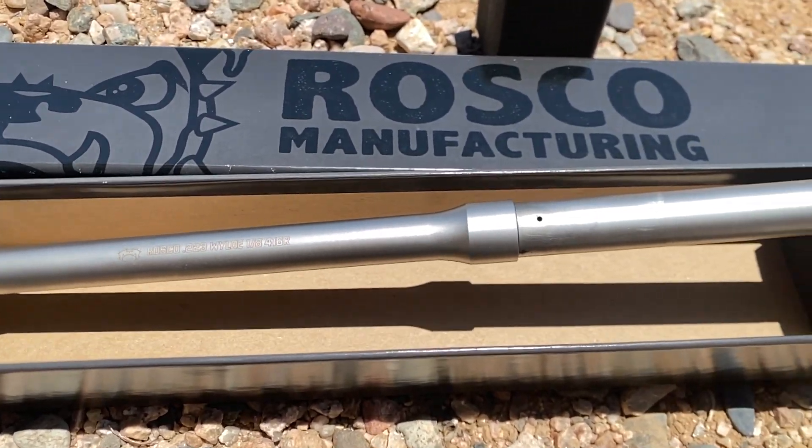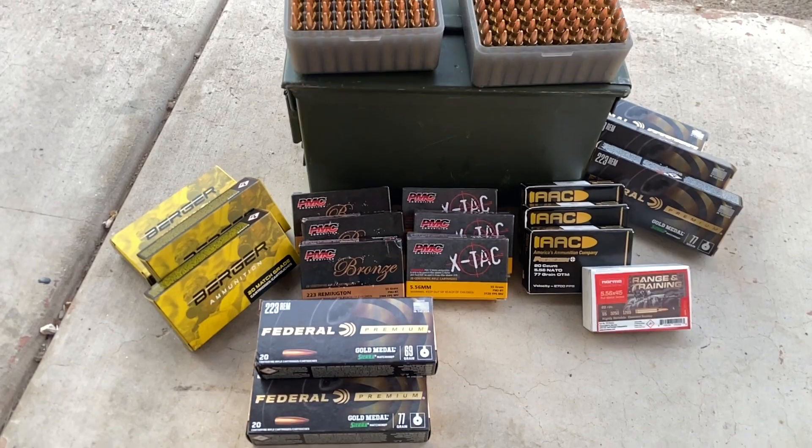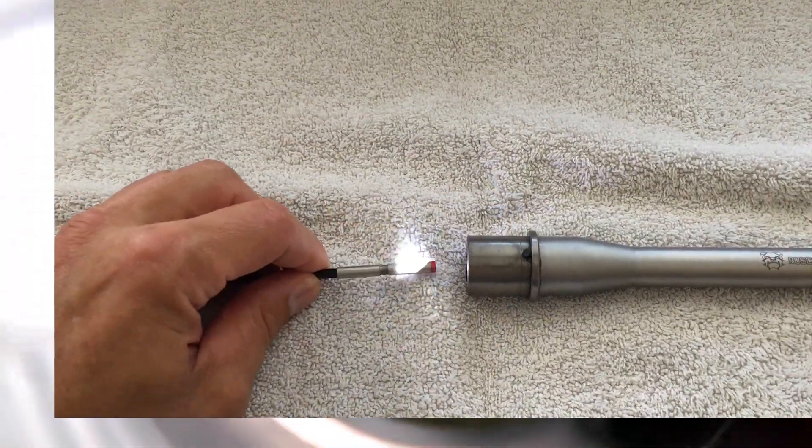Today we'll be revisiting my Roscoe purebred barrel. Last time I put some hand loads through it and today we're going to see how well I can shoot it with some factory ammo. But first we're going to take a look at the current condition of the barrel by looking through a bore scope.